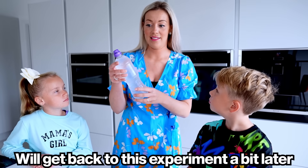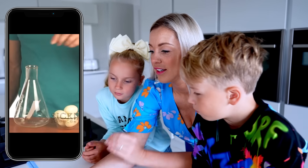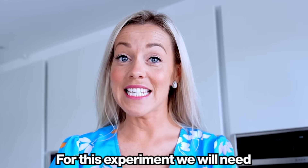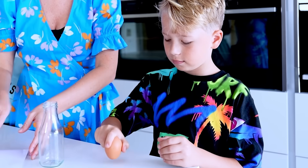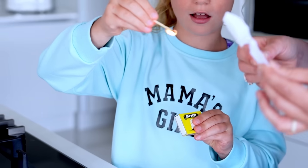Water experiment number two: egg in the bottle. Let's watch. You think it's gonna work? Actually, yeah. For this experiment we will need a glass bottle, paper, matches, and an egg. Clean your egg, swirl it around. For this experiment you need adult supervision — you can't do it by yourself. Let's light up the match. Let's light the paper.